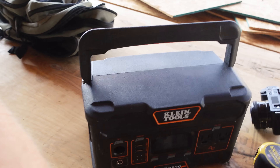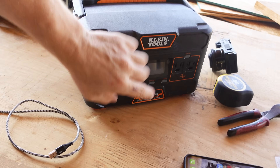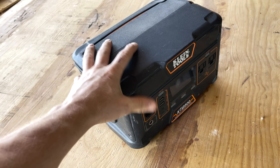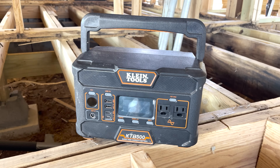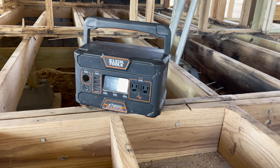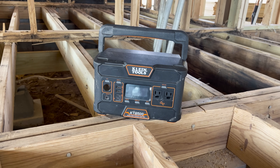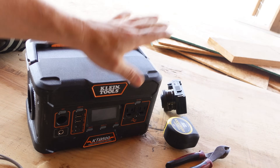Also a big shout out to Klein — thank you so much for sending this to me. This thing is called the KTB 500. It is a 505 watt-hour high capacity battery, essentially a mega charger for job sites, so rather than having to haul around a big generator, this thing can run and charge all of your batteries. I usually put my AirPods in it.